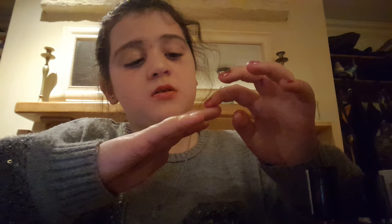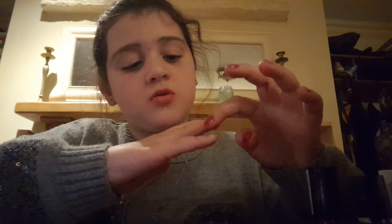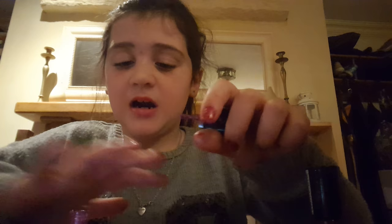By the way, I accidentally did that finger, so I just won't do that one, and I'll do that one this color instead, because that is the aunt.